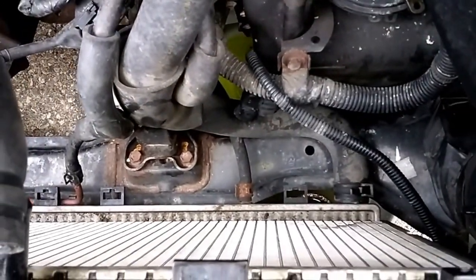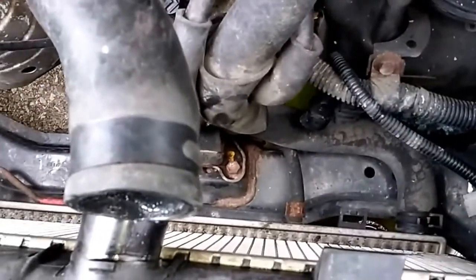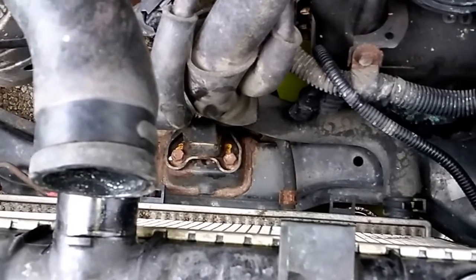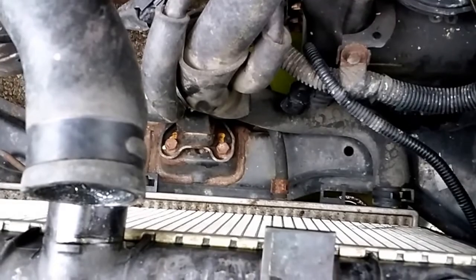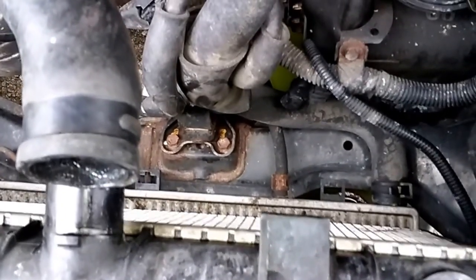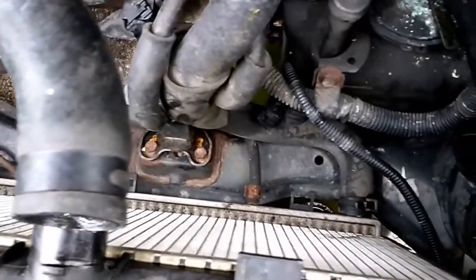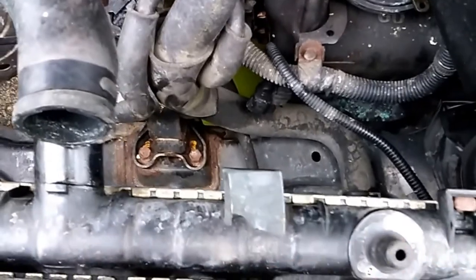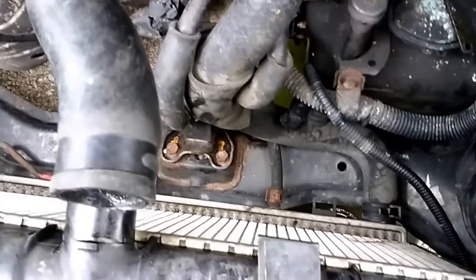We've got pretty clear access to both of our transmission lines down there. What I'll do is reuse this coolant because I just did a timing belt and water pump on this thing about 300 miles ago — that's brand new coolant and it's expensive. So I'm going to run it through a shop towel, filter it, and put it back in. I'll slide the antifreeze pan out, put another pan under there to collect any transmission fluid — save the polar bears and the caribou or whatever.